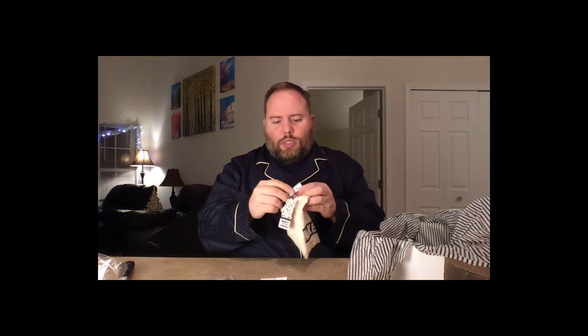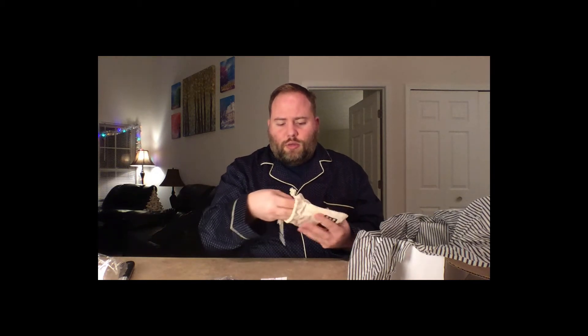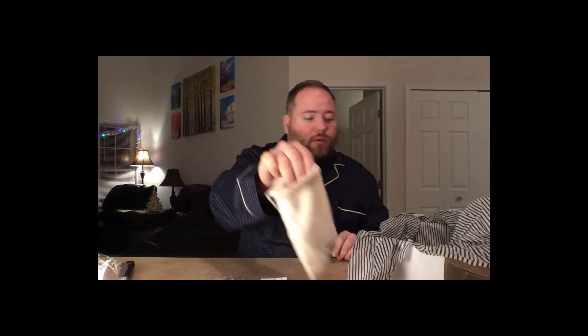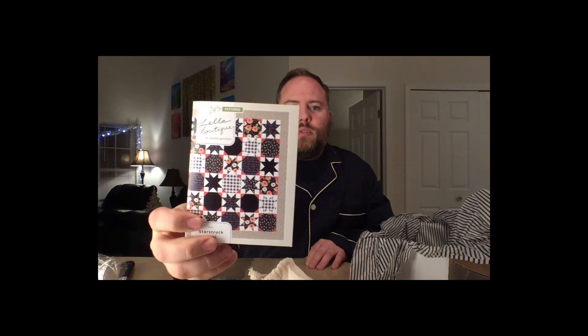Clothing... I don't know what these are for — someone let me know. I mean, I know what a clothespin is, but I don't know what I'm supposed to do with it. Quite a few in here. Nice bag though. And here is a pattern — I think you're supposed to use the fabric to make that.